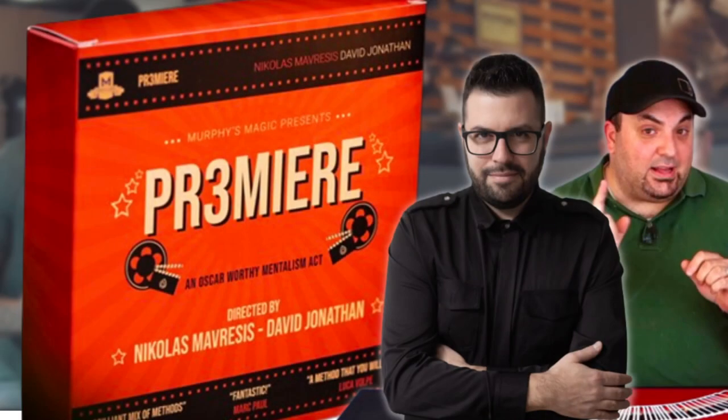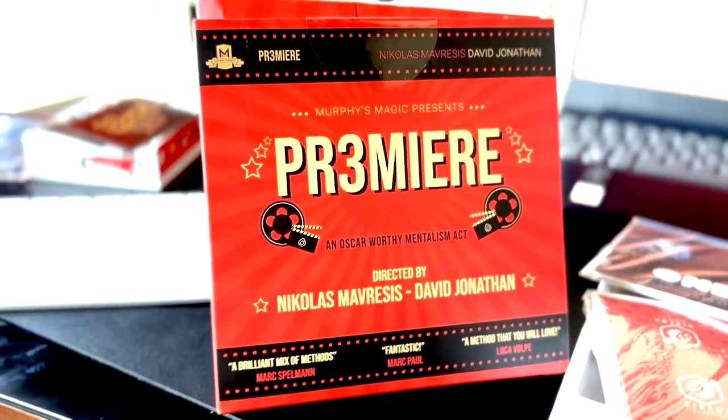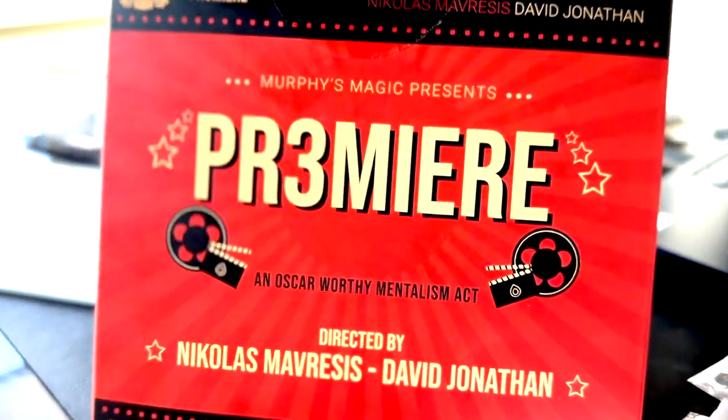What's shaking guys? Luke Dancy here to bring you a magic review today of a piece of magic that is brand spanking new. That's right, I'm talking about Premiere from Nicholas Maversus and David Jonathan. And guys, this is absolutely amazing and I have got it in my hands and I cannot wait to tell you about it.